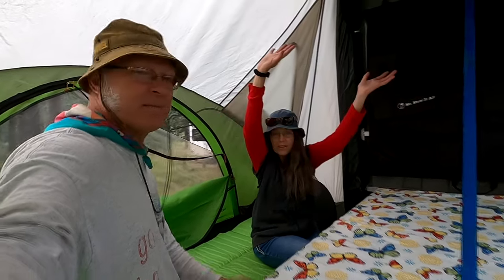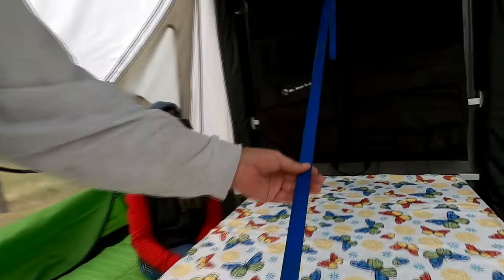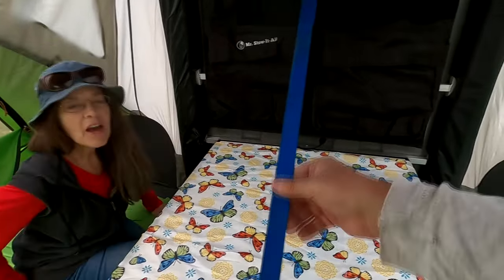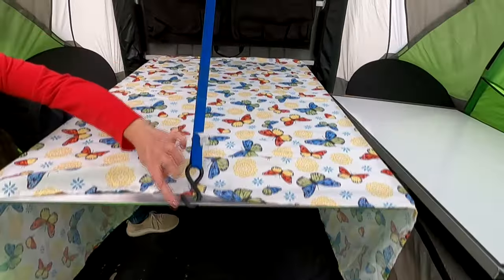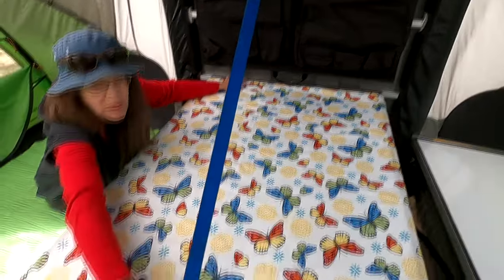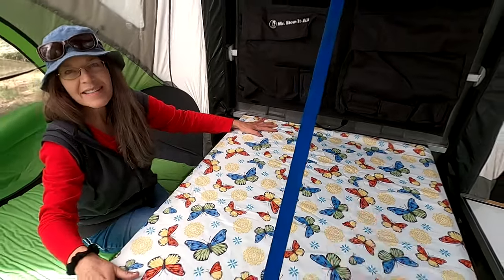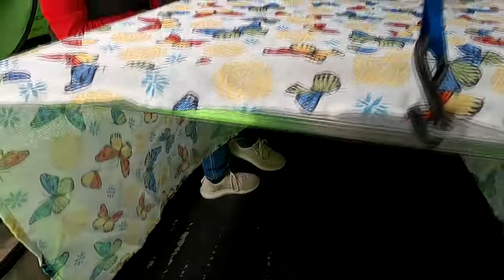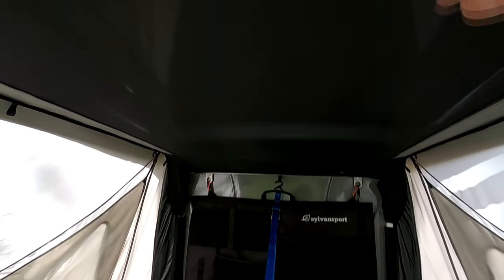We have a tent up in the ceiling of this trailer and you can bring it down and use it for camping. The other downer is the table setup - you hook it here and you have to have something that holds it up, which does take away some room. But I like the fact that there's nothing here and there's no legs - you can put all your bags underneath. We'll unzip it and store some stuff up here in the netted area.